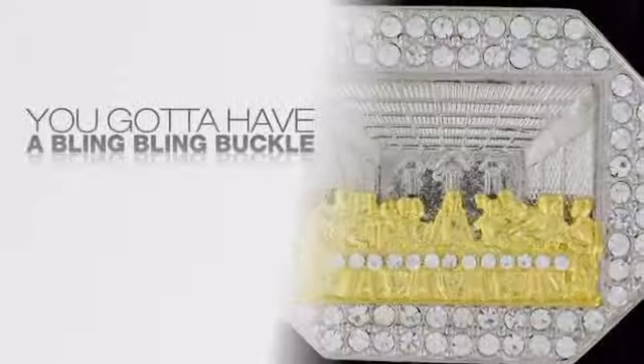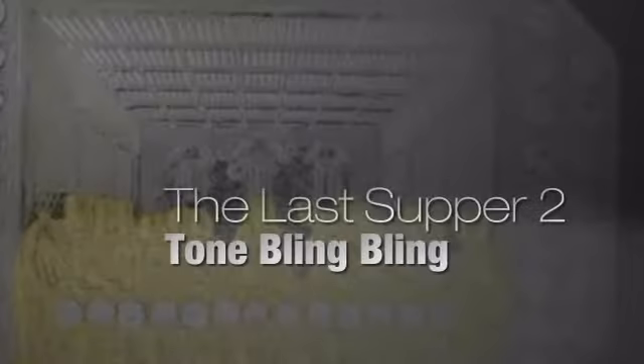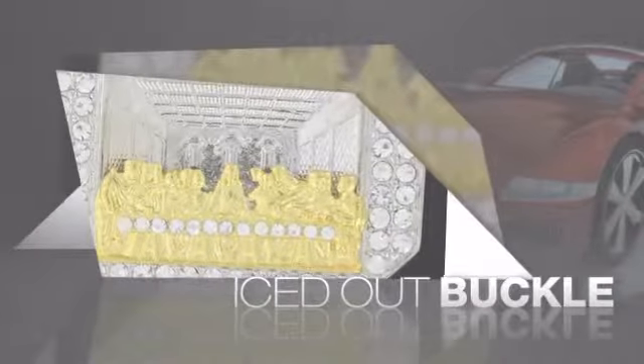If you want that iced out look, you got to get a hip hop buckle. Get the look and the feel of a real diamond buckle and look like a big time baller.